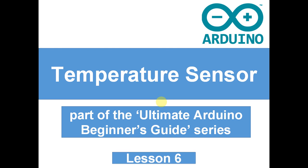Hello guys, welcome to an Arduino tutorial on how to make a temperature sensor. This is part of the Ultimate Arduino Beginners Guide series and this is lesson 6. If you missed any of the earlier lessons, go and watch them now, otherwise you probably won't understand a lot of what we do today.